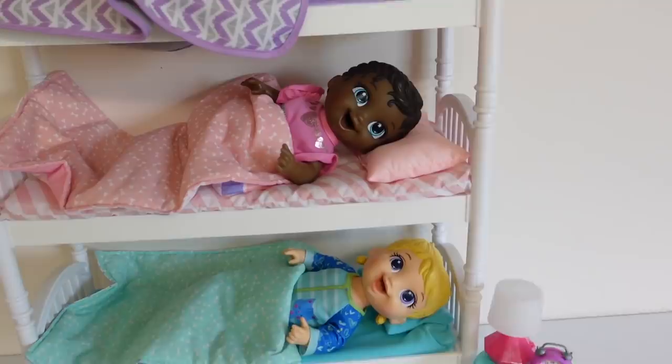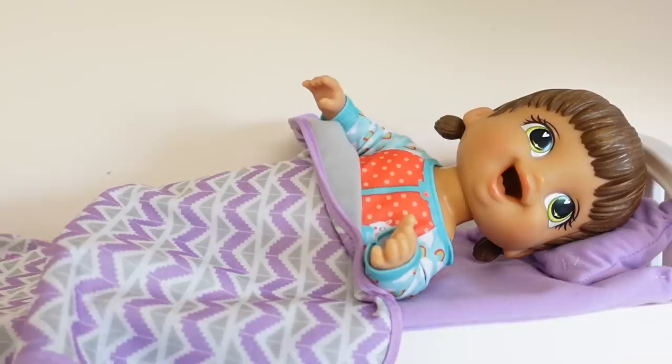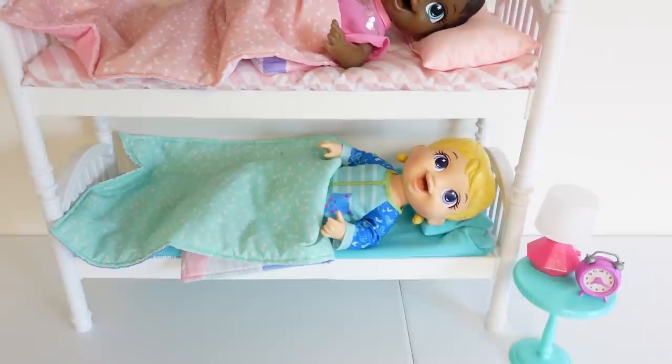Hi friends, welcome back to the Gummy channel! This is Fab and today I have a brand new video for you. Today I'm going to be doing a morning routine with all three of my tiny corn dolls. I couldn't decide who to do a morning routine with, so I decided to do a morning routine with all three of them.